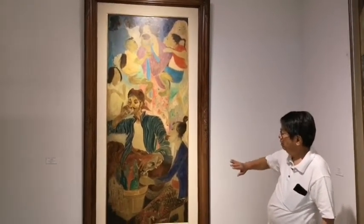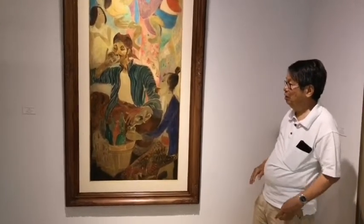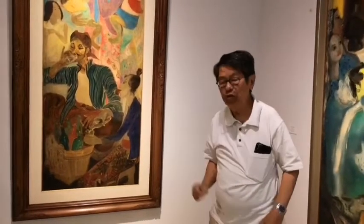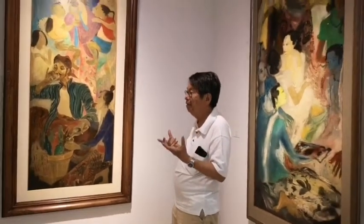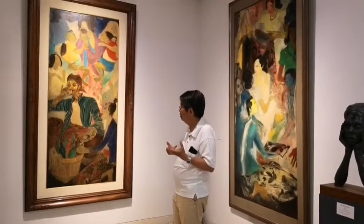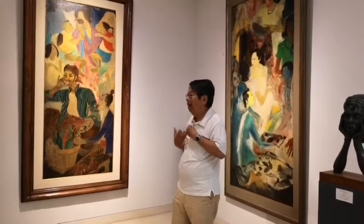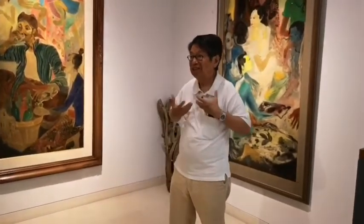And then you see the earlier ones from the 40s — his brushwork was still very raw, maybe technically not yet that sophisticated. But emotionally, at the time, he was so genuine. Because at the time, there was no market, there was still a revolution. They all painted because they needed it for themselves — for the emotions, to express what was inside.